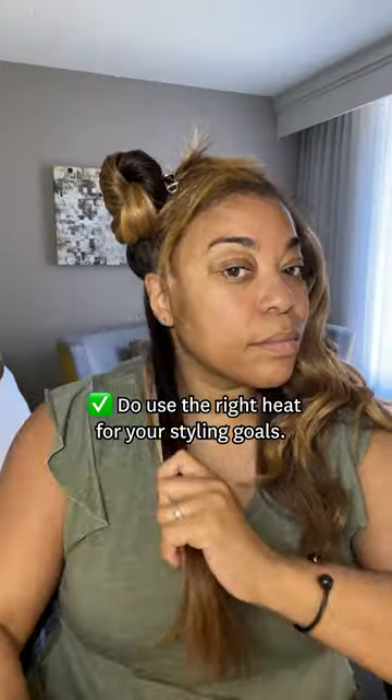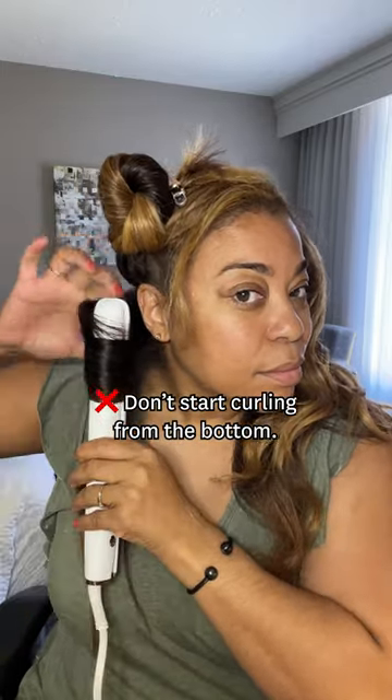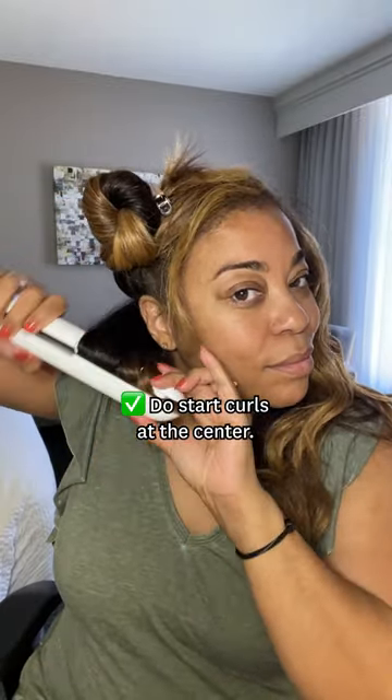Do adjust the heat based on your styling goals. Don't start curling your hair from the bottom and roll it up like a curling iron. Do start in the center and wrap around for a more flawless curl.